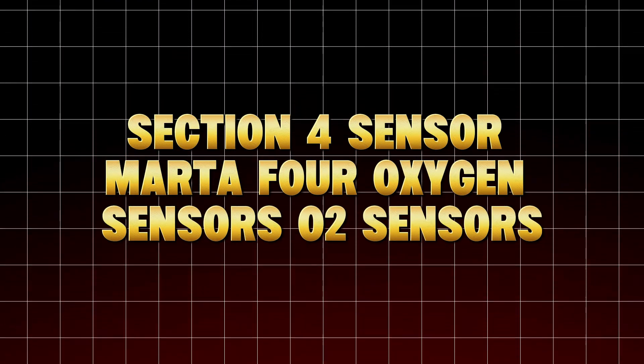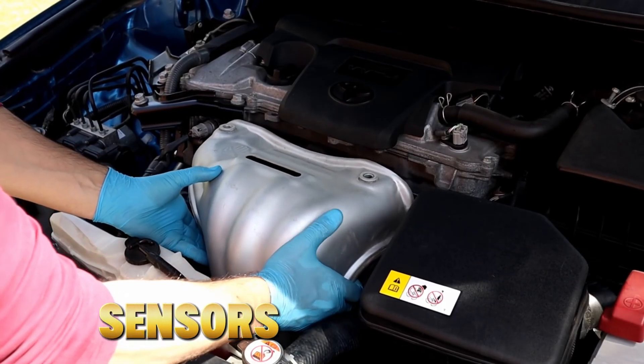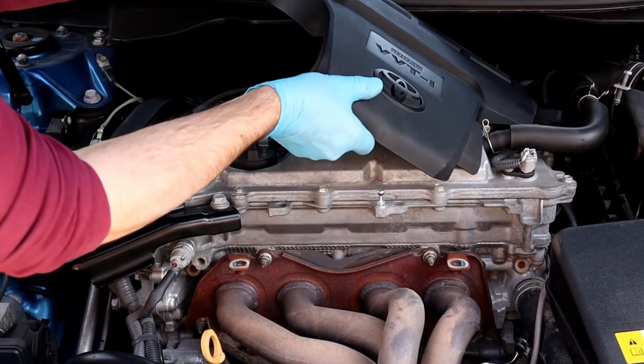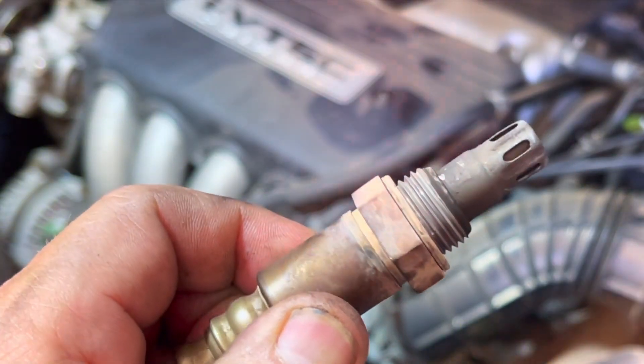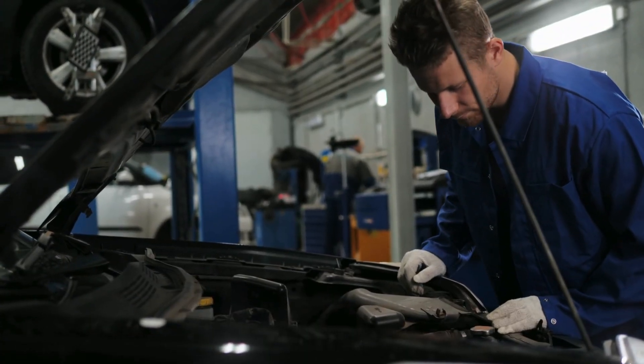Oxygen Sensors (O2 Sensors) — the silent fuel efficiency killers. O2 sensors monitor exhaust gases and tell the ECU whether your engine is running rich or lean. When carbon coats them, which happens naturally over time, they react slower. That delay causes your ECU to make constant corrections, hurting both performance and mileage.